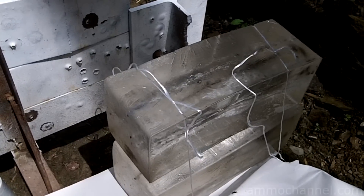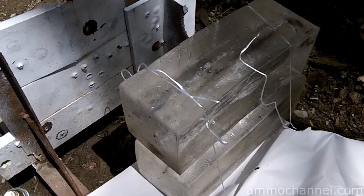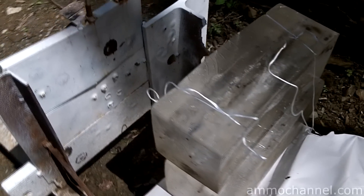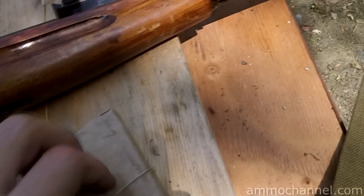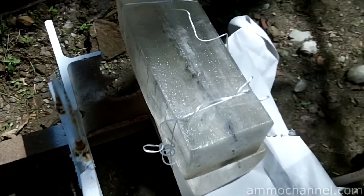These gel blocks are pretty well shot up, I need to remold them. I'm out here trying to satisfy a viewer request — somebody wanted to see the effects on the gel after a bullet penetrates heavy steel. I'm going to use the Mosin Nagant and some Bulgarian steel core 7.62x54, and I'm going to try to put some rounds through the half-inch plate and have them go into the gel blocks.